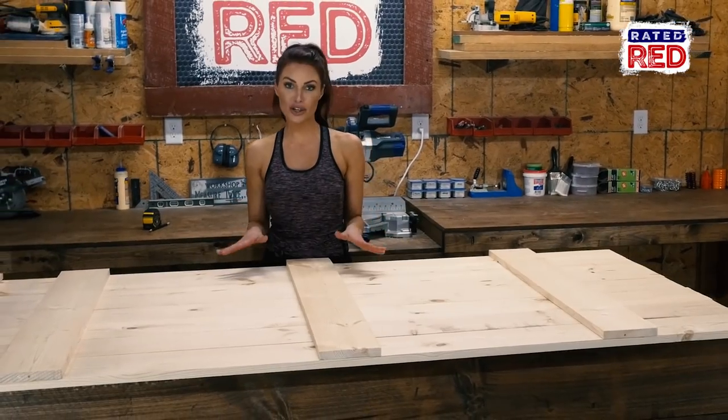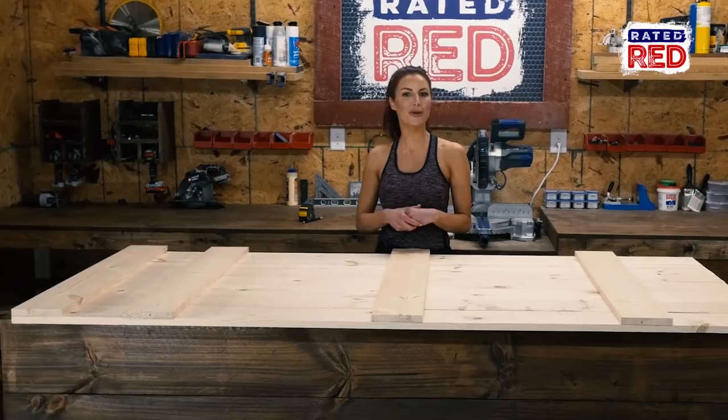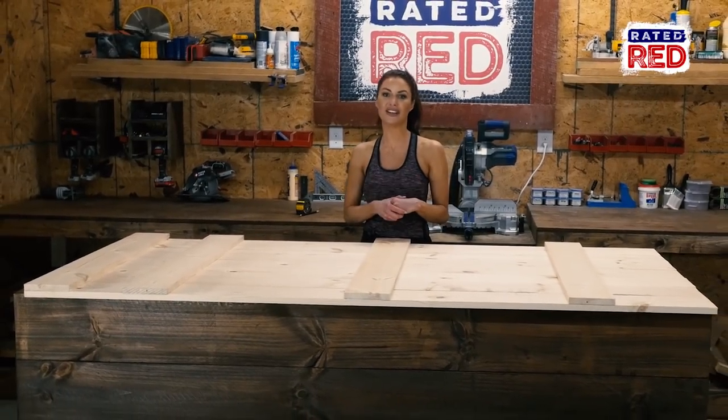If you want a more clean, smooth look, you can go ahead and sand it, stain it and hang it. But here at Rated Red, we like it a little more rustic looking, so I'm going to show you how to distress it.